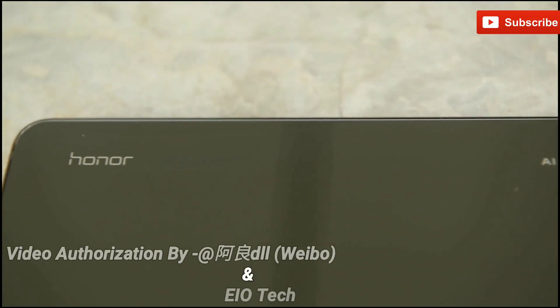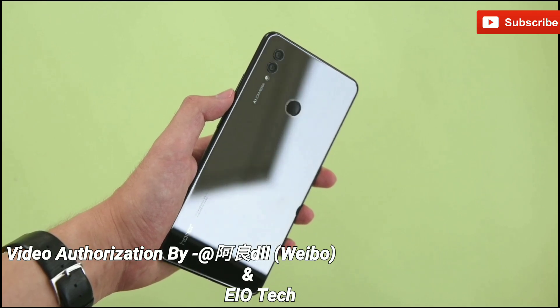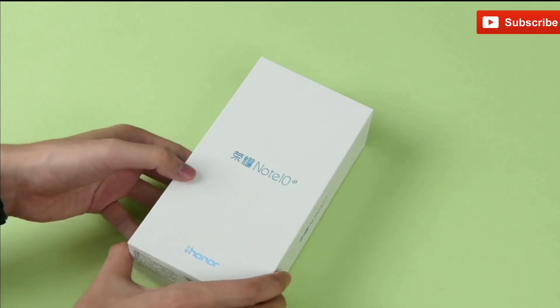What's up guys, so the company Honor has just launched their new high-end smartphone, which is named as the Honor Note 10. It's time to check out this smartphone and discuss about its major features.